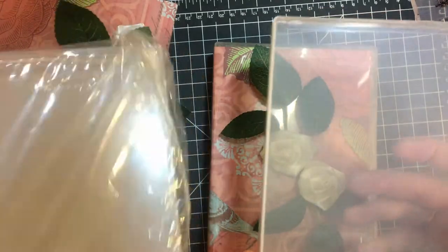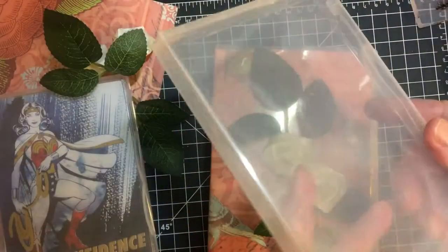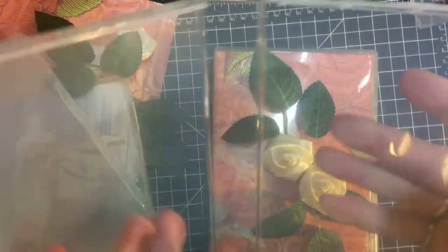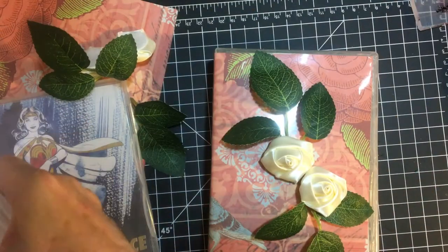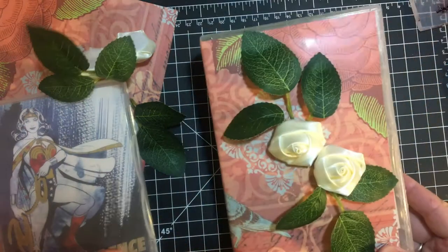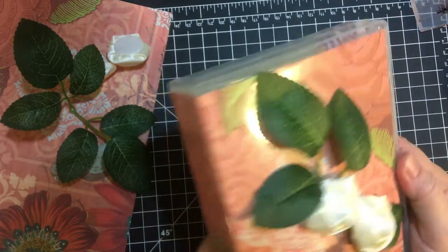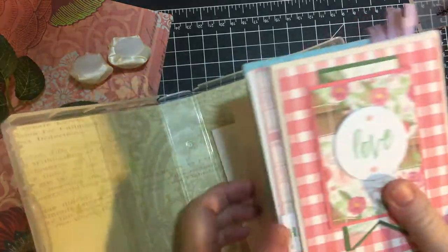This was a set of four — I have two left — and they also sell smaller ones. It has a little sleeve which helped me quite a bit. This is a card case; I'm putting cards in here to send to my aunt.